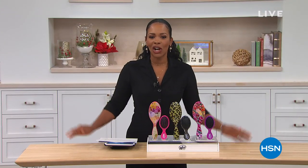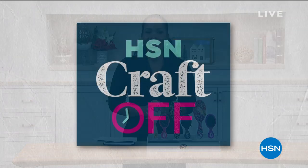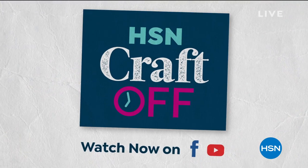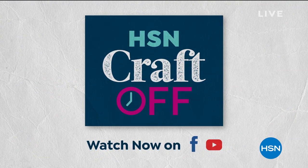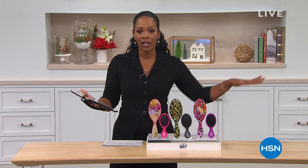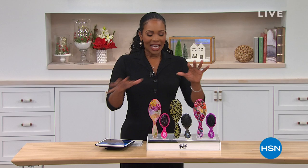You're watching HSN and we're talking great gifts — glad you're here. We do a lot here, and if you are a crafter, we've got something special: the HSN Craft Off series. It's a head-to-head holiday crafting challenge presented by a pro and judged by a panel of experts. You can watch it on Facebook and YouTube. We are also live on HSN's Facebook page — if you have any questions about anything we've got going on, ask them there and we'll answer live.